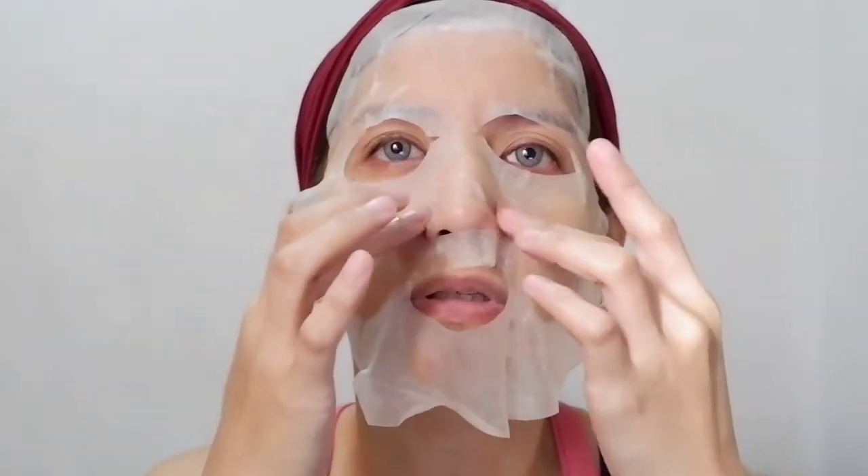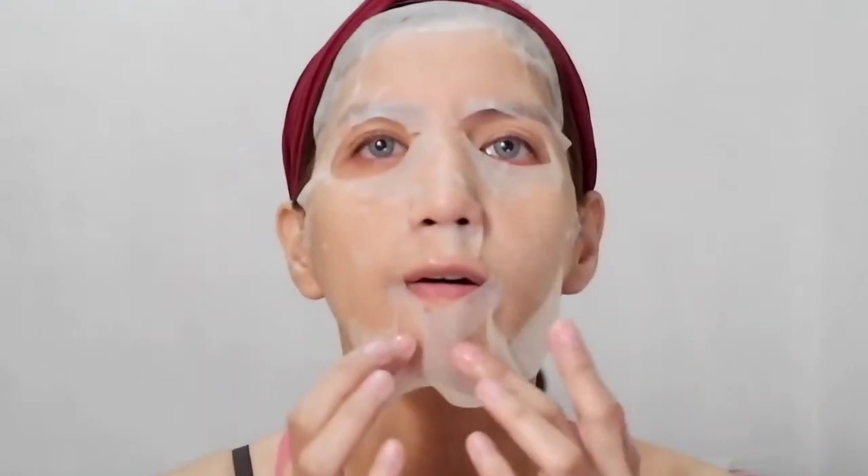The smell is really, really good — I love this now. So you have to let it sit. I love the smell of this product. It smells really, really good.